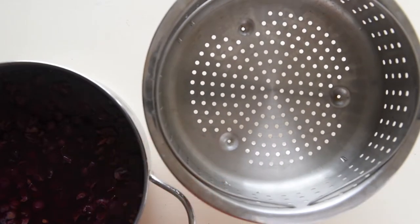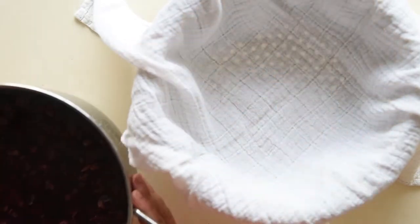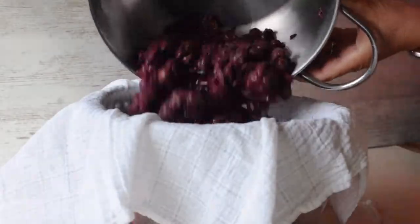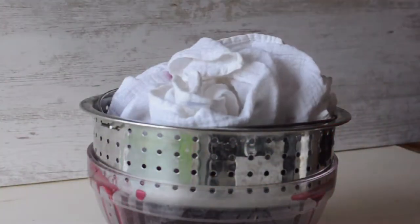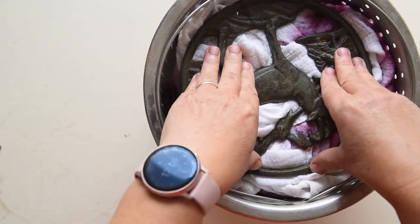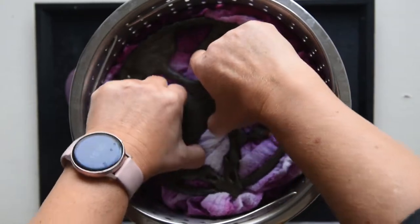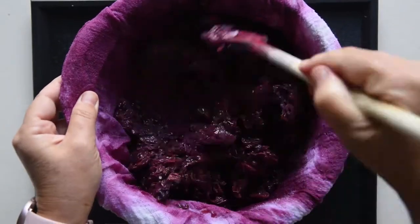Place a colander over a large pan. Lay cheesecloth over the colander and pour over the grapes. Filter the cooked grapes and their juices. Fold the cheesecloth over and gently press them. Put a heavy object over it and let it drain overnight. The next day, stir it with a spoon and remove the cheesecloth.